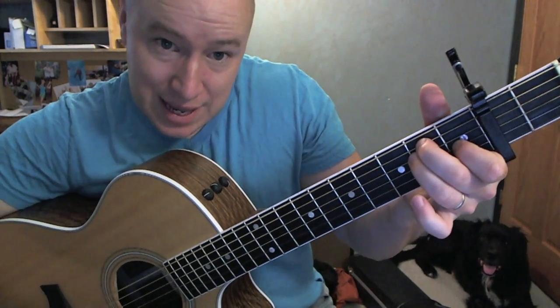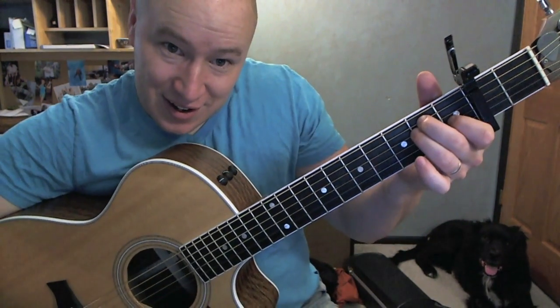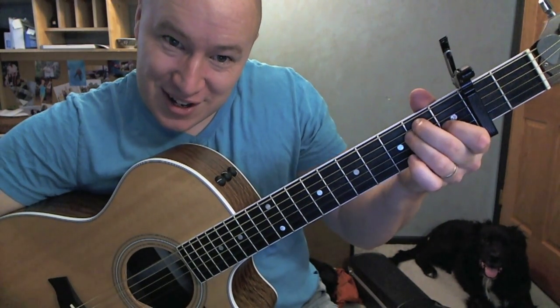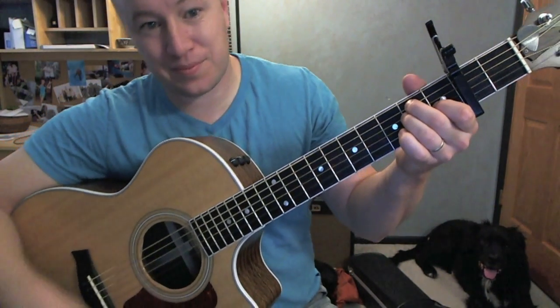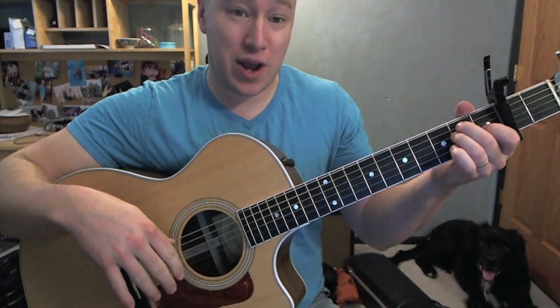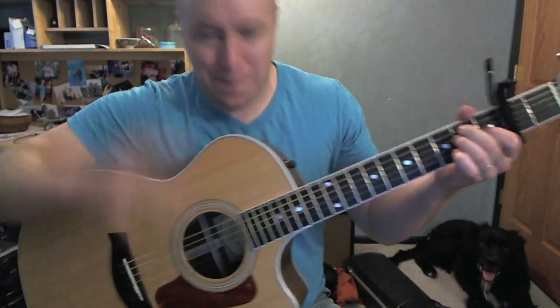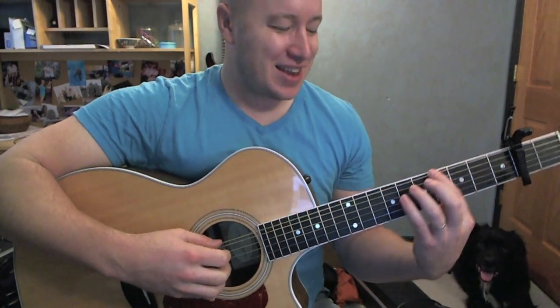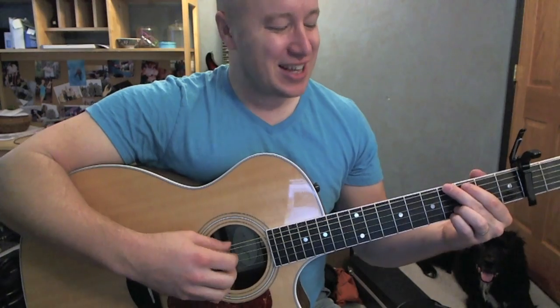Then I'm going to do a standard E — 3rd string, and on the 1st fret, 2nd fret, 5th string, and 4th string. And this is just A on E — regular. Then you can get back to some of those original ideas.